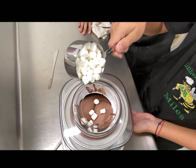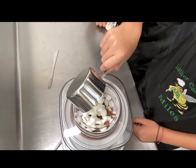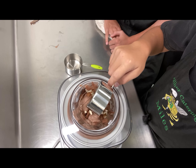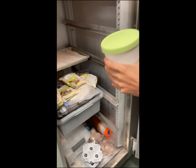After 10 minutes, you want to pour in one cup of marshmallows and let it stir. Then you want to add in a half cup of chopped almonds and let it stir.